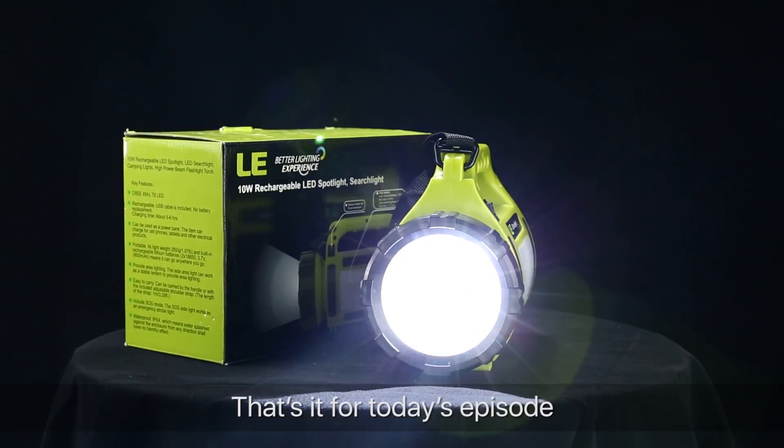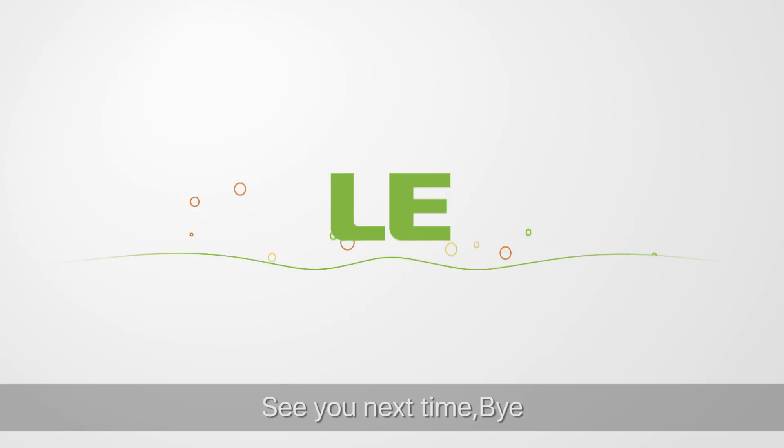That's it for today's episode. We hope you enjoyed this video. See you next time. Bye!